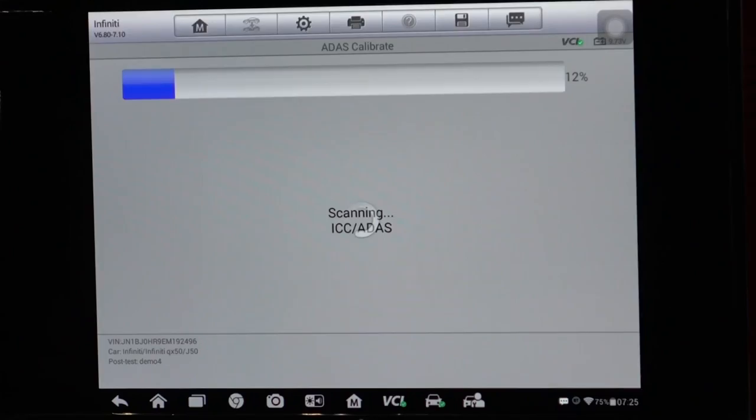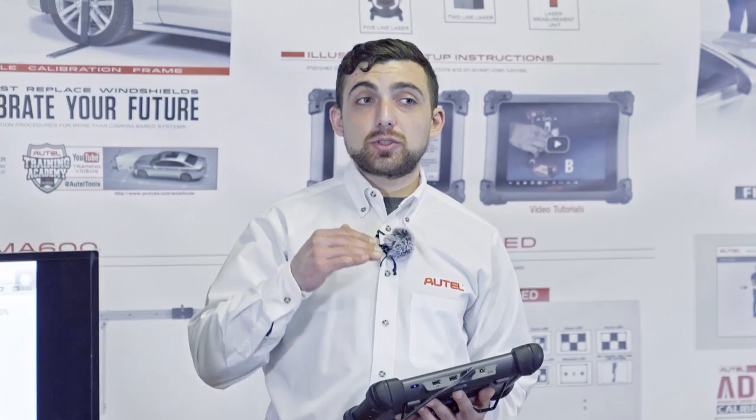We go into ADAS Calibrate and the tool automatically starts scanning the vehicle for all present ADAS systems — these are all the systems we saw before with the blue icon. The tool scans all of those systems and presents them with any available calibration procedures. This car has six ADAS systems, but only the first two actually have calibrations associated to them, indicated by the bullseye symbol on the right-hand side.